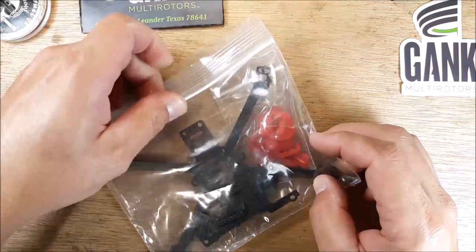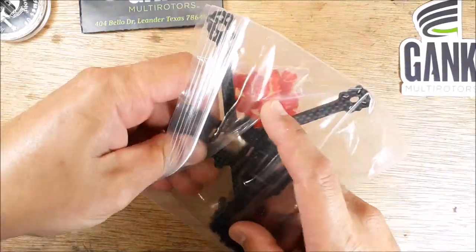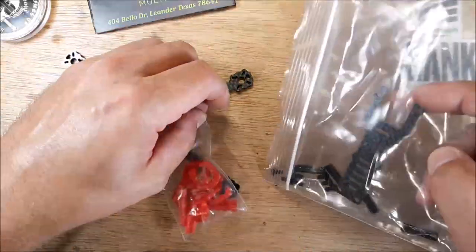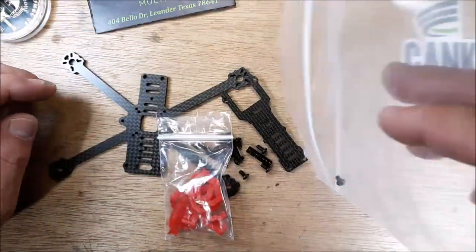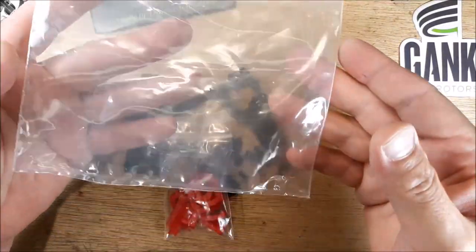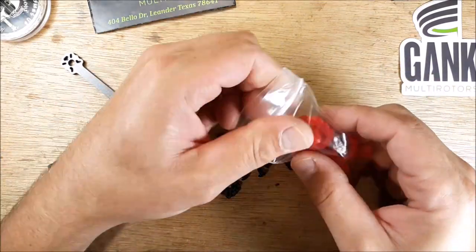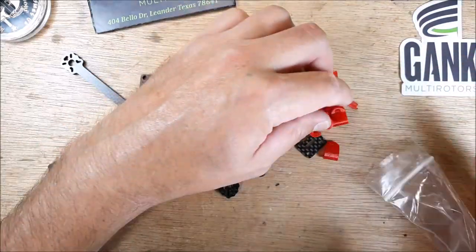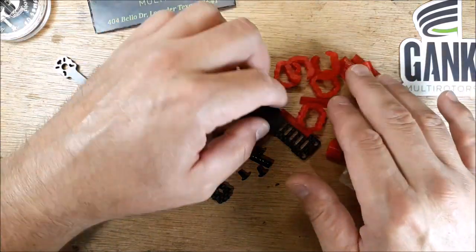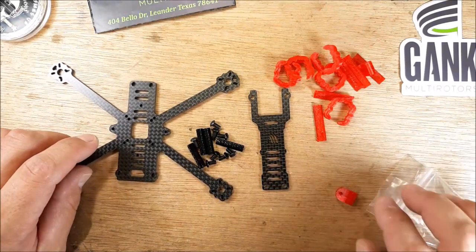This is the 3-inch version, and this version comes with some prints. I'm just going to do a quick overview of this frame and everything that came in the bag. We have a little kit of TPU pieces — that's what you get with the print kit — and then we have the hardware, top plate, and bottom plate.